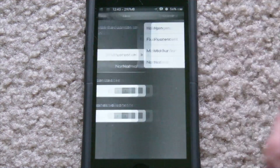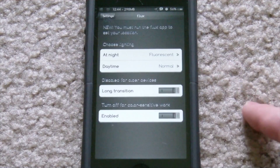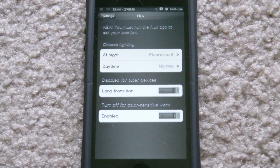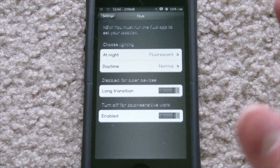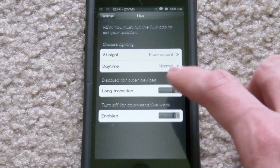In the daytime I just have it set to Normal, but you can change it to whichever you like. You also have the option of a slow transition — basically when it becomes nighttime it's not going to suddenly go orange; it's going to slowly and gradually change over to that orange tint rather than abruptly switching from the blue glow.